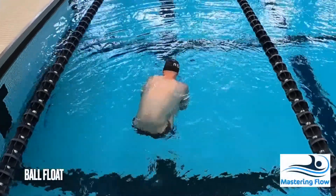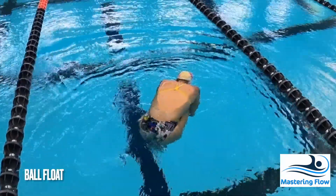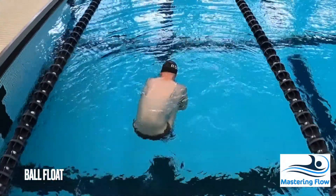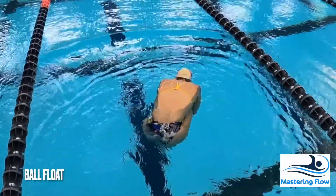The ball float is the simplest float and all swimmers should be able to accomplish it. Simply take a big breath, squeeze tight, and patiently wait for yourself to settle in the water. If you are concerned about becoming uncomfortable, simply perform the float in shallow water so that you can stand up as necessary.